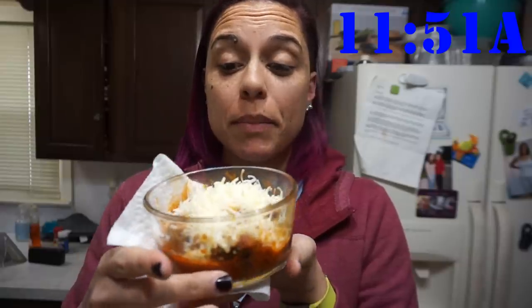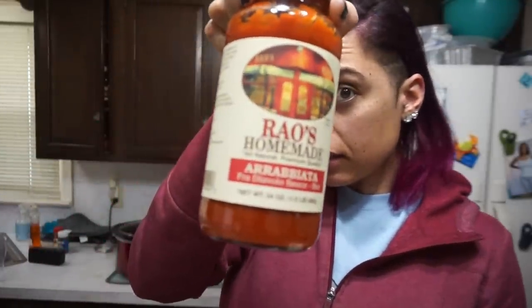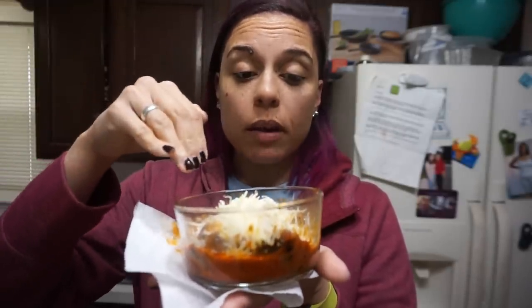Okay guys, here are my meatballs hot out of the microwave and I am excited. So what I did was I put one tablespoon of the arrabbiata sauce in the bottom of this dish, then I put six meatballs on there, and then I put another tablespoon on top and mixed it around — so that's an additional two tablespoons. Then I just microwaved that for about two minutes, and when it came out I topped it with a tablespoon of parmesan cheese.